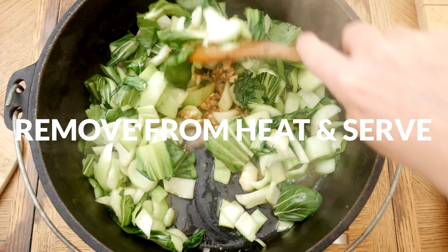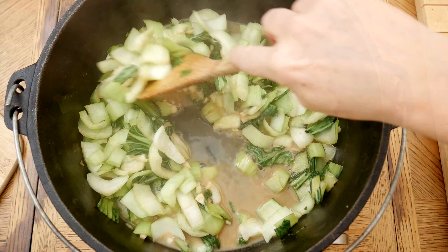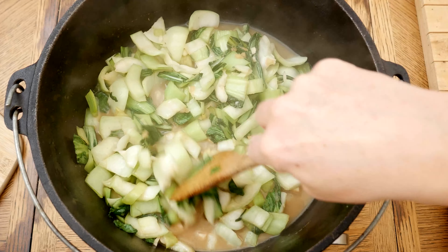Remove from the heat, and then serve on its own, or over rice, or over cauliflower rice. You can also top this with your favorite protein and some sesame seeds.